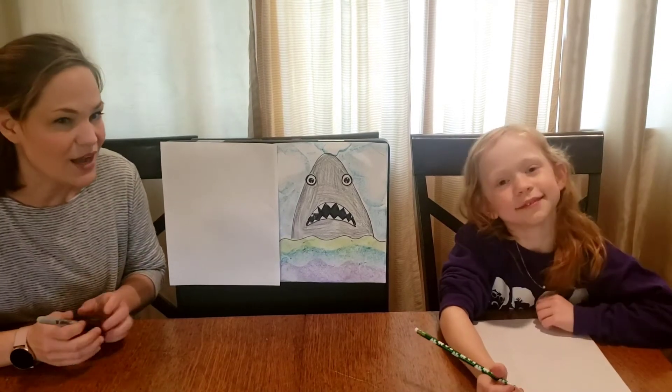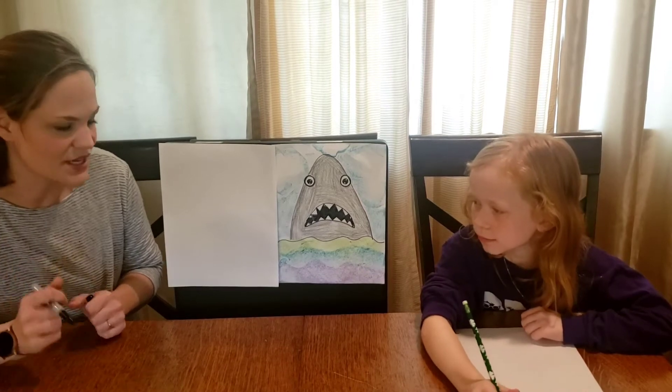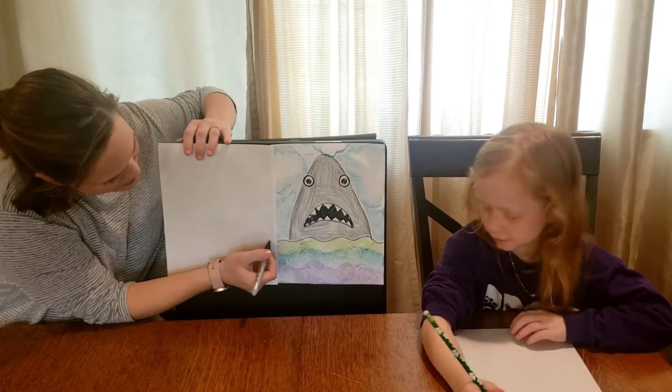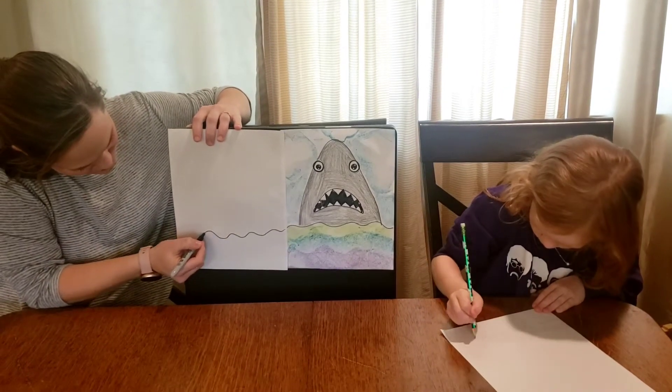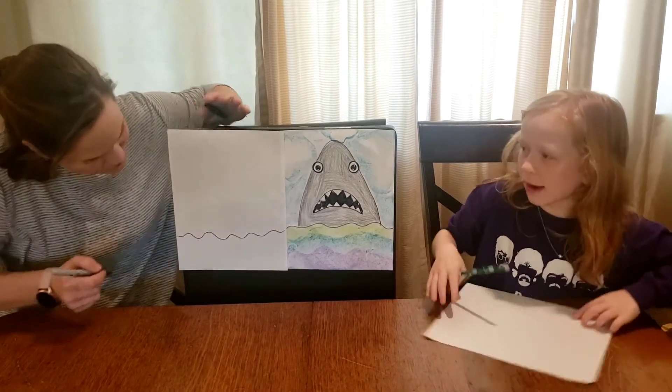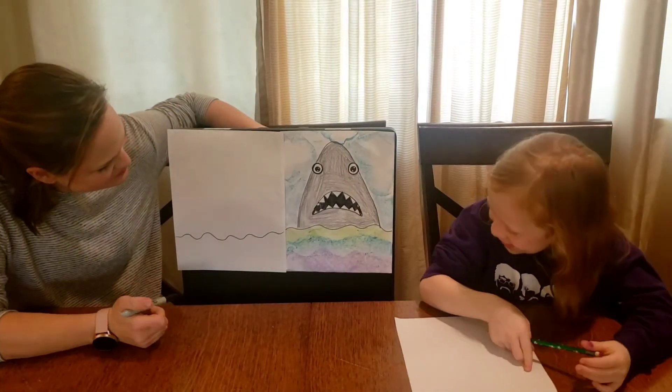Catherine's using a pencil. I would say use a pencil if you have one. I'm going to use a marker just so that you can see it better on the video. But let's go ahead and, a little lower than halfway, just draw that line in — kind of like this. Yeah, that's good.